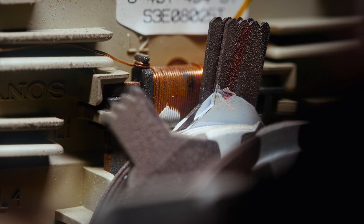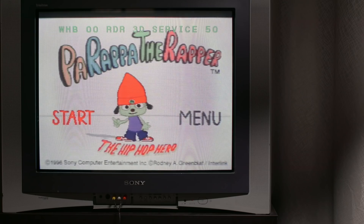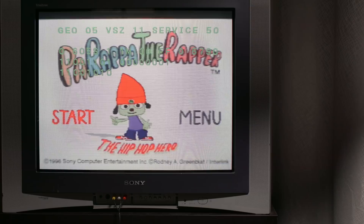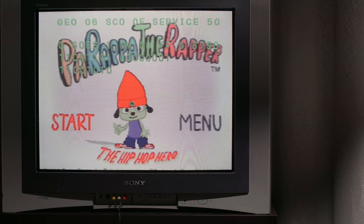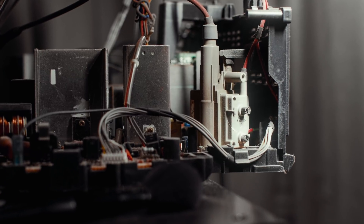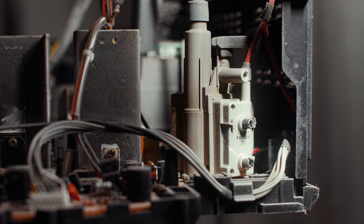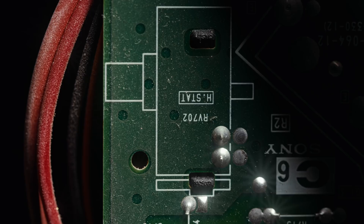I imagine it looks a lot closer to what it might have when it was first bought in 2002. The way I improved the picture was, first of all, to correct the white balance in the service menu, accessed using a sequence on the remote control. Inside the service menu I can adjust two-point white balance, gain, cutoff, and even the geometry of the picture. Then I had to improve the focus by dialling the focus knob on the flyback transformer. I could also change something called H-Stat on the neckboard, which determines the convergence of your RGB colours.